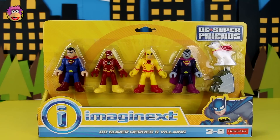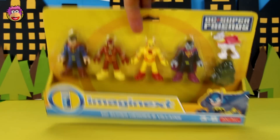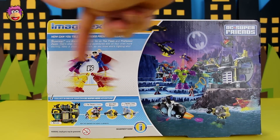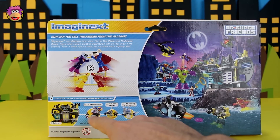Okay, now it's review time. Here's the Imaginext DC Superheroes and Villains. Let's spin it around and see what's on the back of the box. There you can see Superman clashing with Bizarro, Flash and Yellow Flash. You can also see one of the Batcaves and the Penguin Copter.